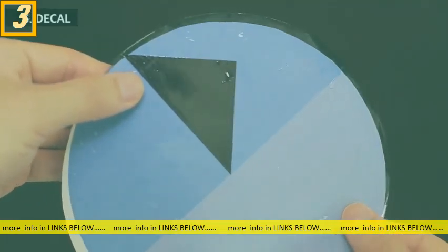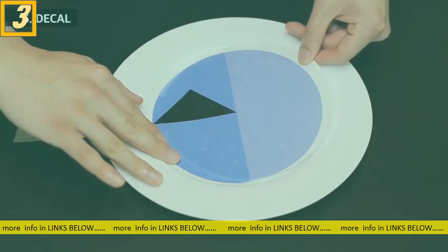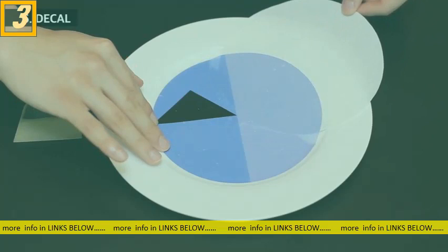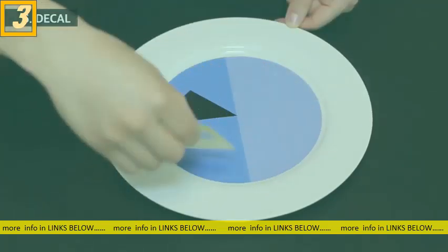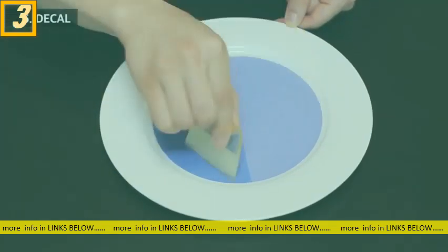Once the film layer starts to slide, attach it on the plate and simply slide out the backing paper underneath. Squeegee the excess moisture and air, and you are done.